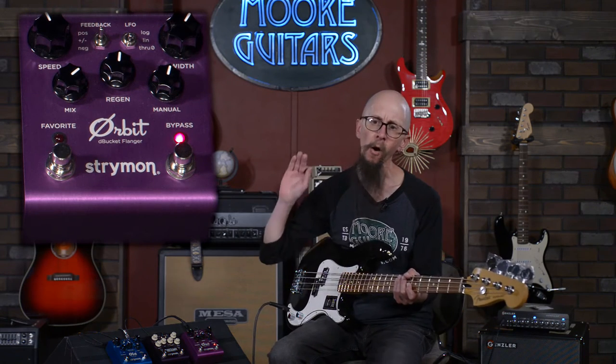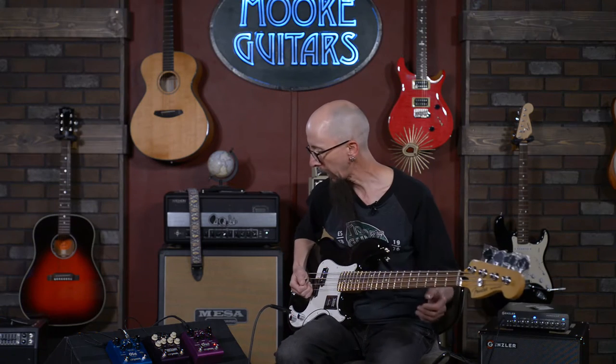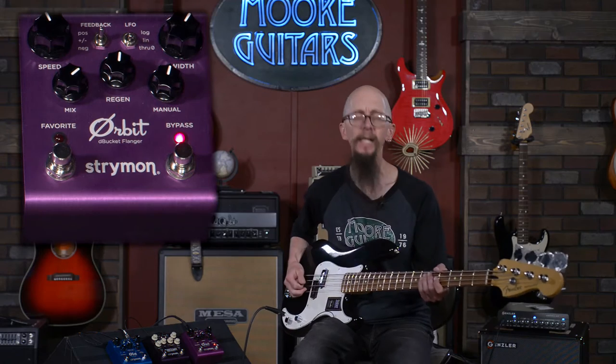Flanger almost sounds to me like the sound of an airplane flying in and out of your speaker. What's happening is there are particular notched frequencies going through the frequency spectrum that are being accentuated. You don't necessarily hear that specific frequency, but you hear everything around it. I'll play some long notes and we'll mess with the width and the speed on this particular pedal.